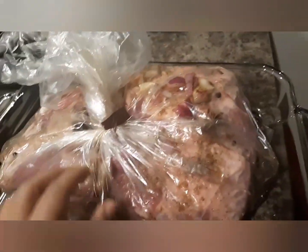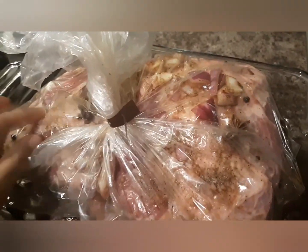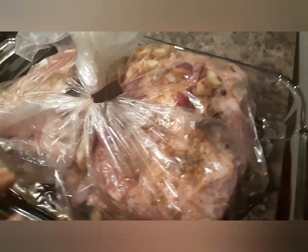I've scored it with about 6 slits — half-inch slits — along the length. I scored around the sides and on top so the heat can penetrate through, you know, so it bakes properly.